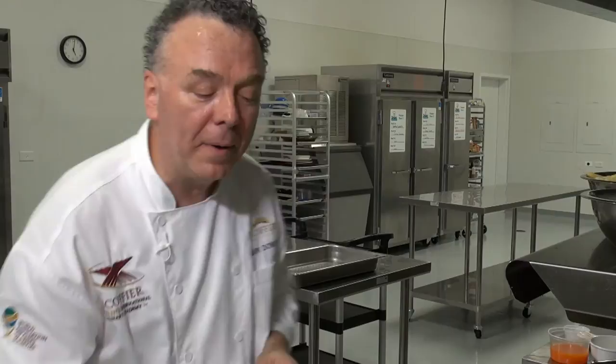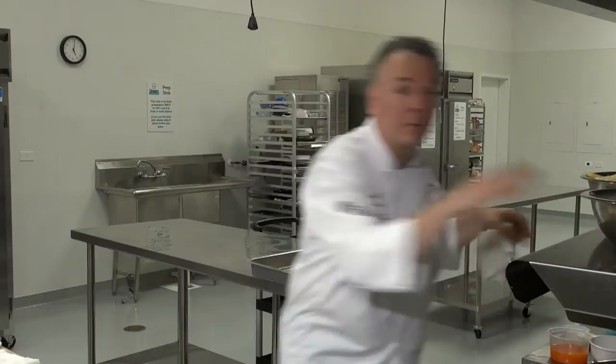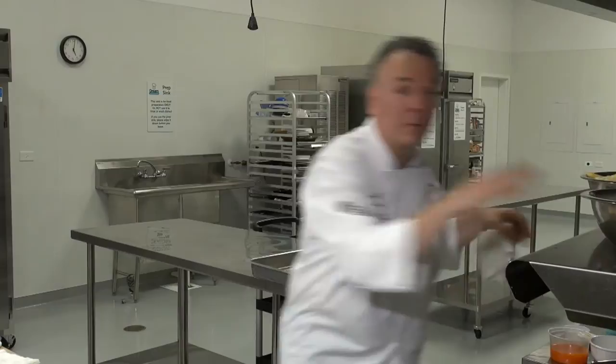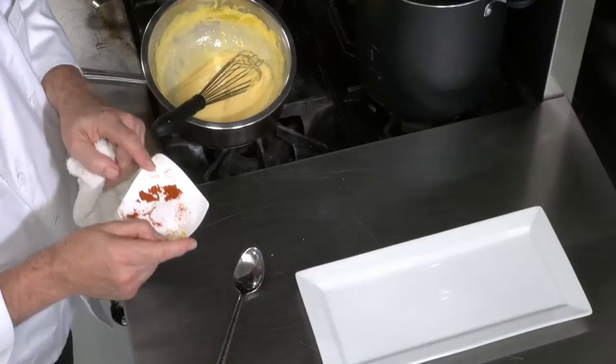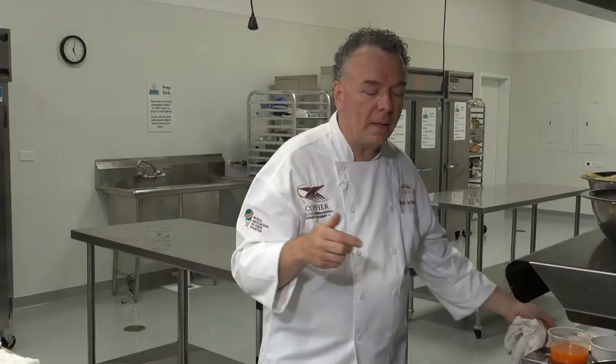Now we have Sauce Maltese: blood orange juice, butter, and zest, plus a little cayenne pepper added to the hollandaise. Someone asked what the last spices were — hollandaise doesn't use Tabasco sauce; it's finished with cayenne pepper. Nothing else — lemon juice, cayenne pepper, and salt if needed. Sauce Maltese is a small sauce derived from the mother sauce hollandaise.